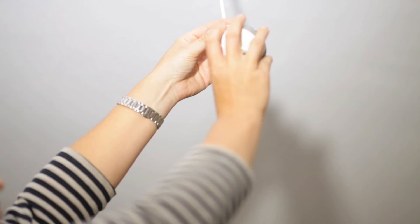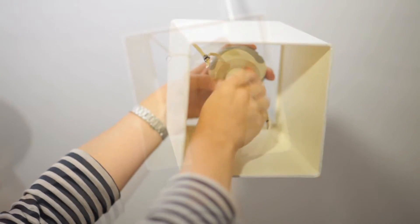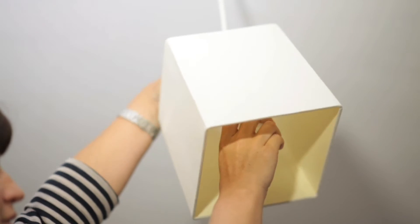You simply fix the Grow Light onto your existing fitting as though it were a bulb, and then you put your lampshade and your bulb back in place just as before, and then you're ready to go.